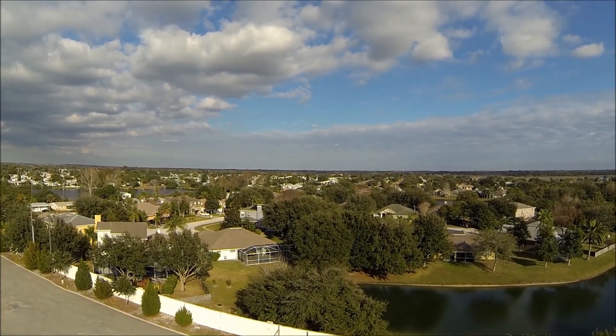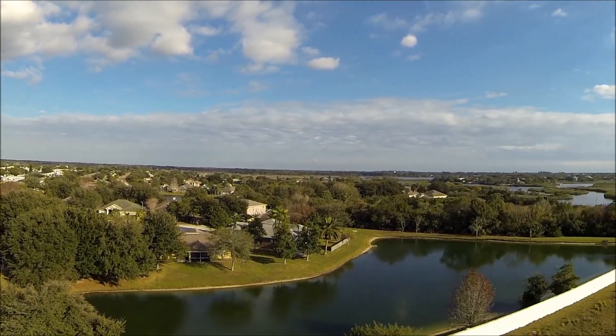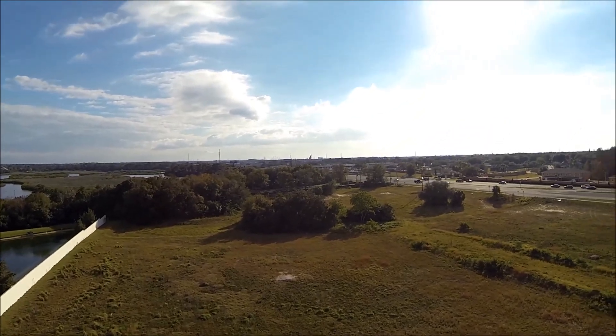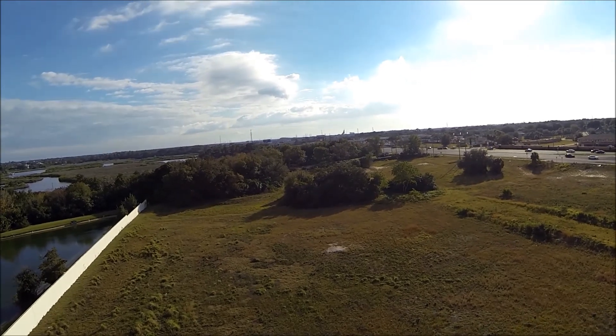So yeah, compared to a Naza V2, which is $250-$300, and that doesn't even include waypoints — you have to buy the data system, which is another $200. So you're looking at $500 compared to a system that does waypoints and everything else for $130.